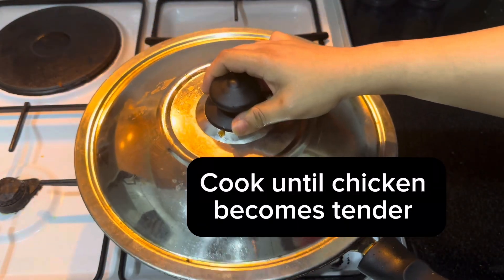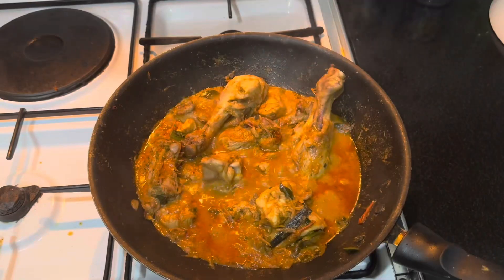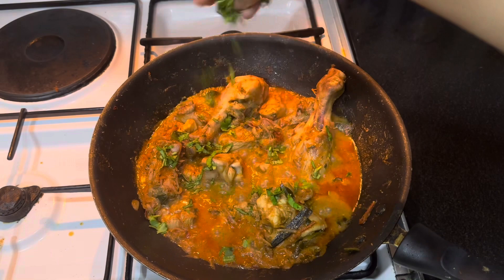Keep it covered and cook until the chicken becomes tender. Add the final touch — a handful of coriander leaves.